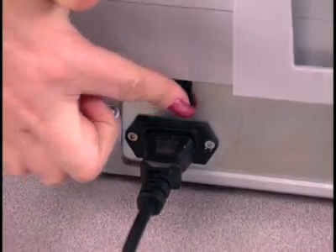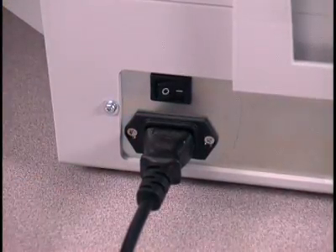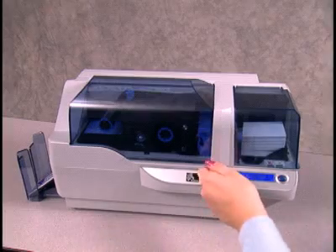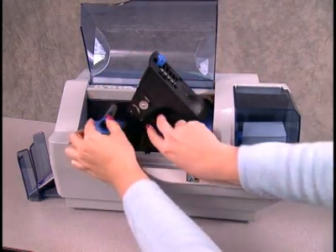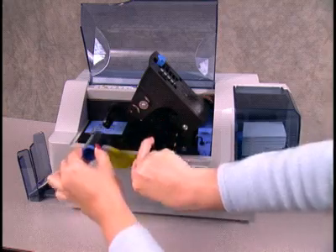To ensure that the ribbon synchronizes properly, keep the printer turned on while replacing the ribbon. Open the printer lid and push the blue release arrow forward. Now lift up the printhead carriage. Remove the used ribbon by pulling out the ribbon and take-up spools.